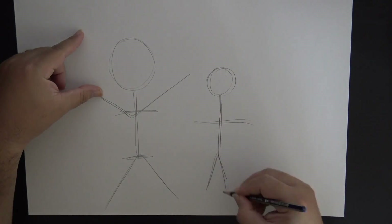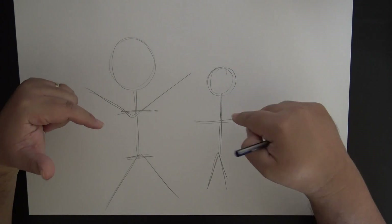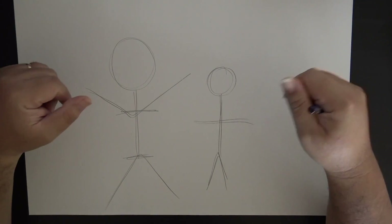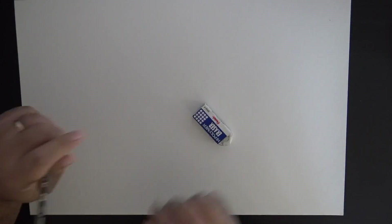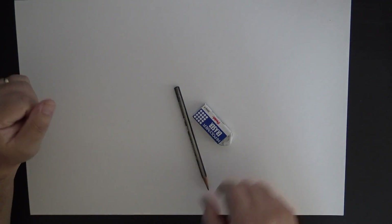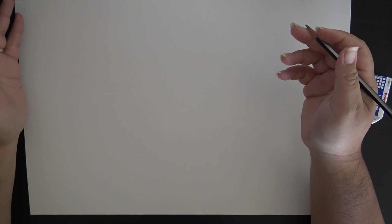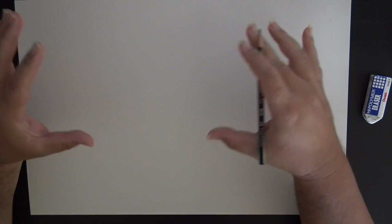I'm going to show you guys how to take a step forward and move from drawing something like this to something that looks more realistic. Let's go ahead and grab paper, eraser, and a pencil so we can begin.